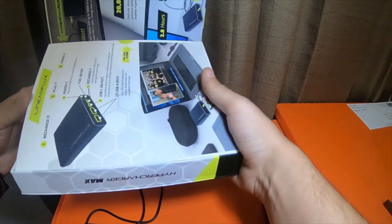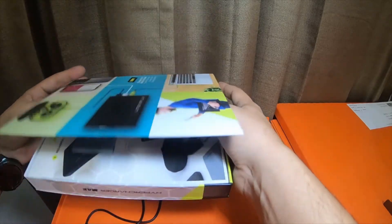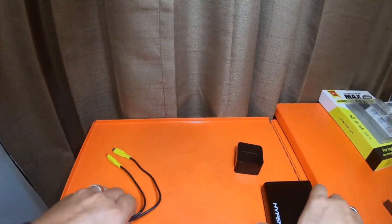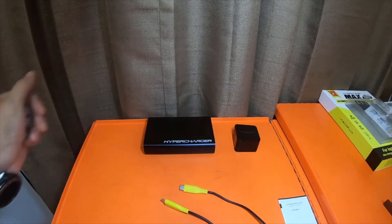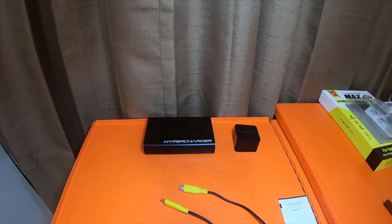I'm very happy with this. I'm actually thinking about buying another one to give to my wife. It works very well. We're gonna bring my phone in and plug it in because my phone is pretty low on charge.